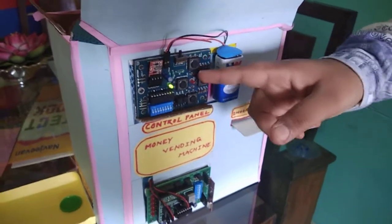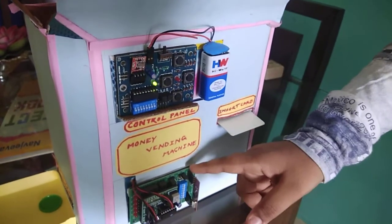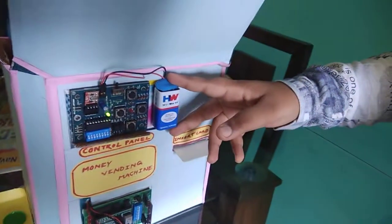The components are: transmitter, receiver, motor, two microswitches, some wires, and two 9V batteries. The purpose of the machine is to make work easier and to reduce manual work in the bank.